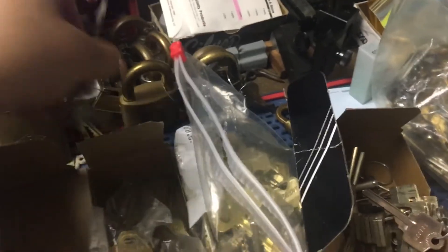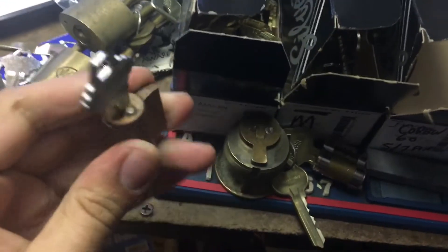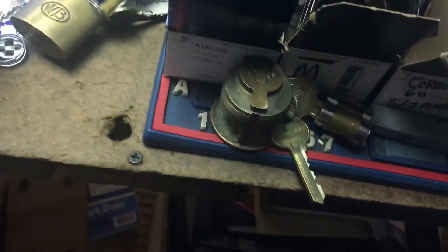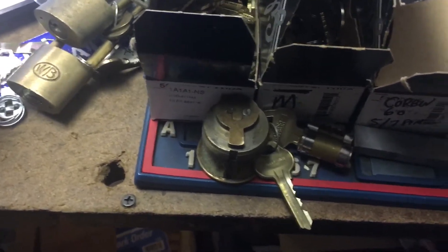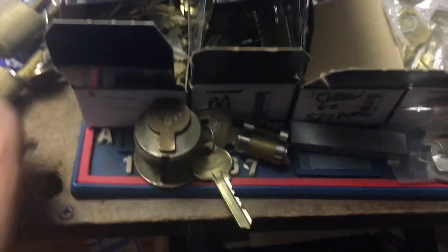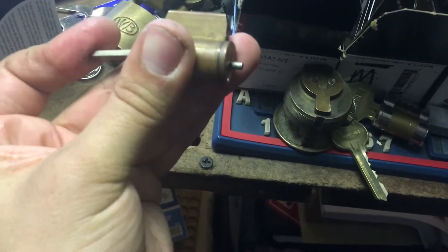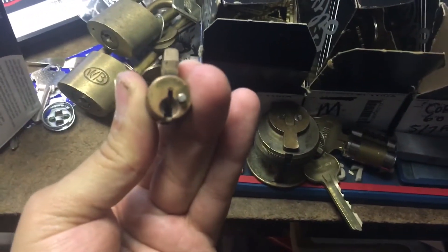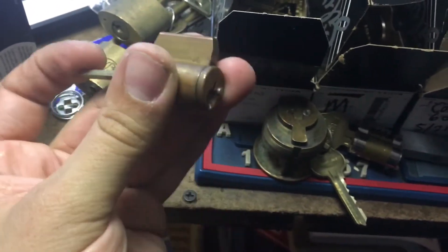This I forgot to show in my last video. This is an old hotel function Schlage cylinder where when the button is pushed in on the inside, you can't put a key in from the outside. When it's pushed in like that, that pin comes out and you have a special emergency key that bypasses the pin. This is an old one, old style.